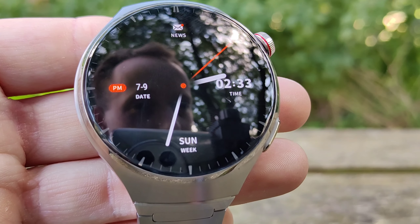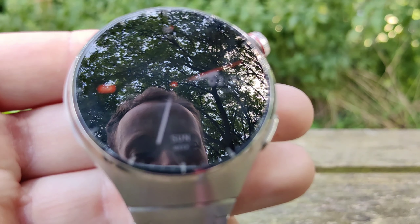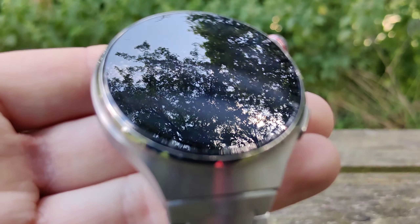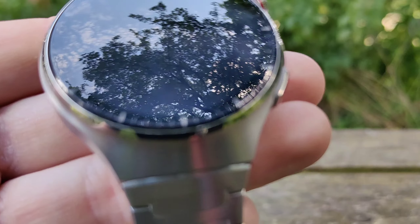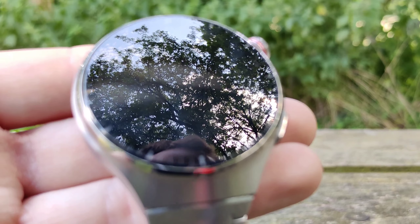The watch is made out of a mixture of titanium and zirconium. It also has a sapphire glass display, which I had on my Huawei Watch GT2 Pro, and it's definitely much more premium than on the Huawei Watch GT3, which scratched up in a matter of days. It's nice to see they've used the more premium materials on this one.